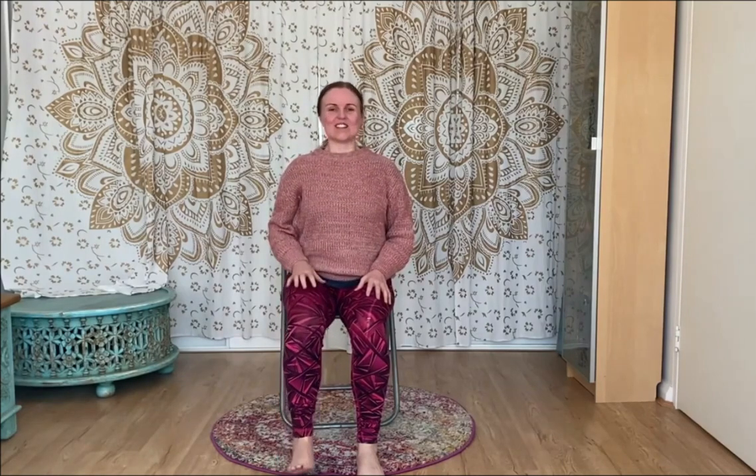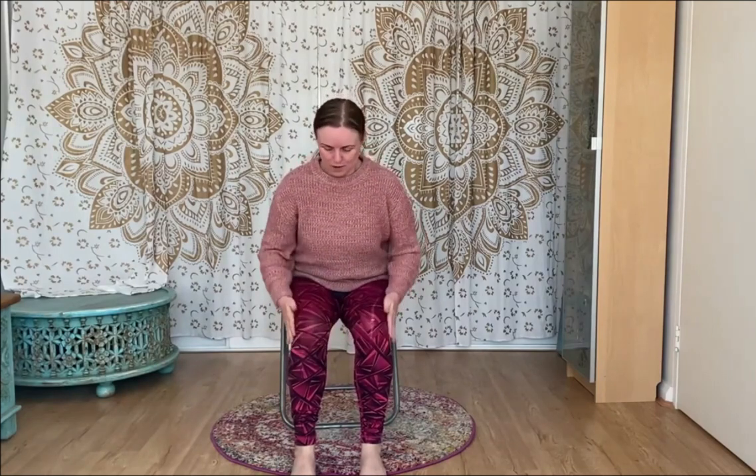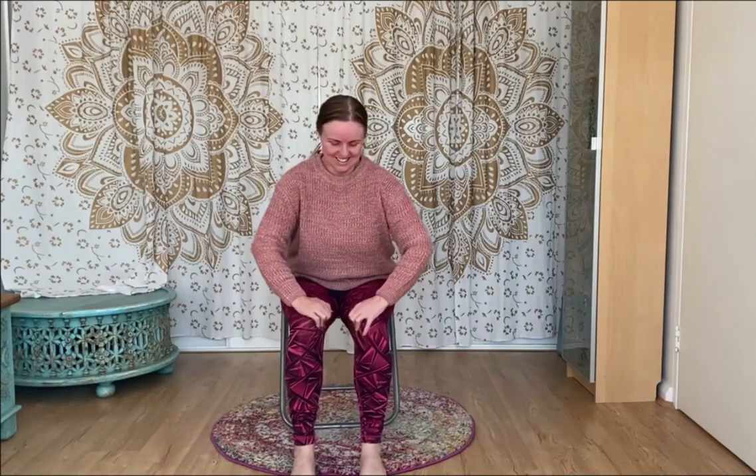Let's come back to the centre and give those knees a little loving. Give them a little rub one way then the other, then underneath the knees give the back of the knees a good massage, and then into the sides. There we go — that's better!